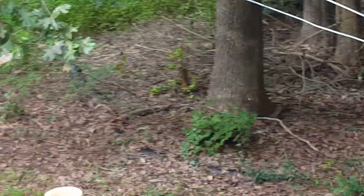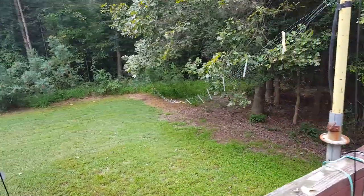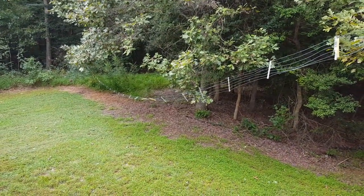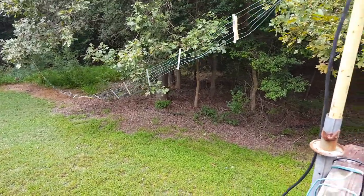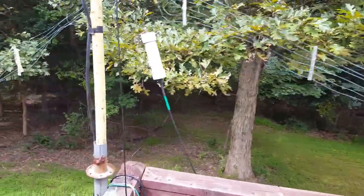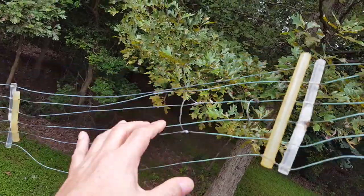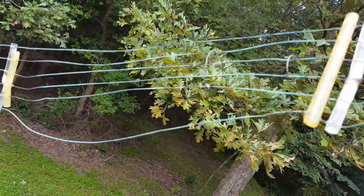I'm just going to leave it down like this until after the storm passes, and then I might have to put another piece in there.